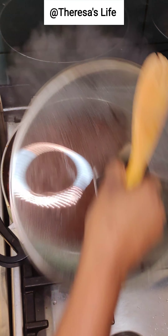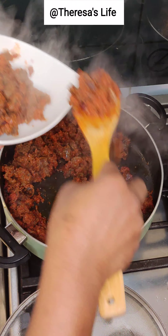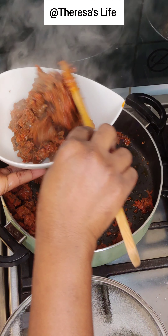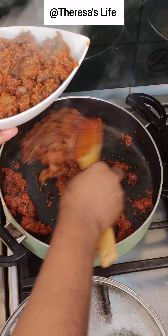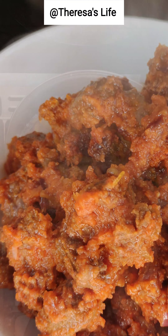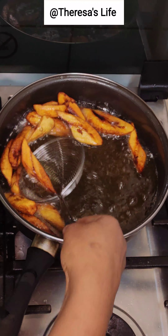Voila! Our gizzard sauce is ready and I'm dishing it out because the family — everyone is waiting for dinner already. Take a look at that yummy goodness — our plantain is also ready!